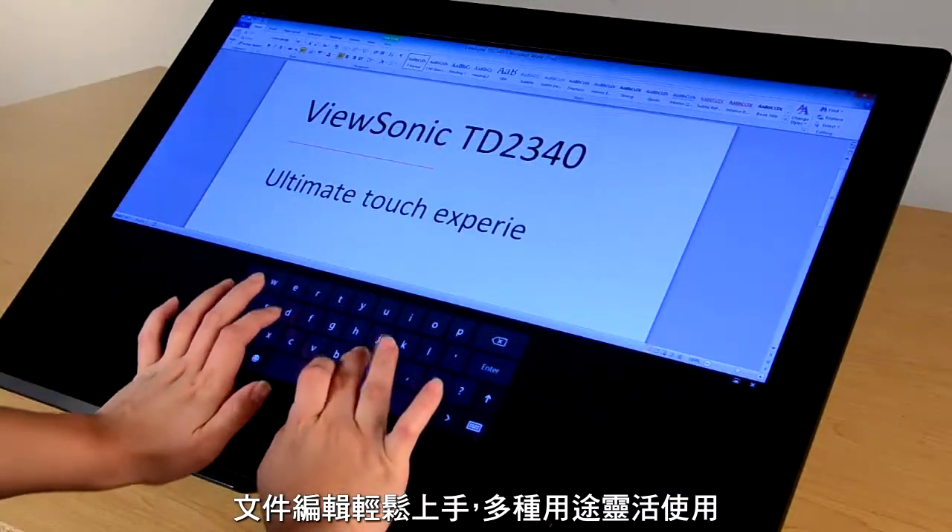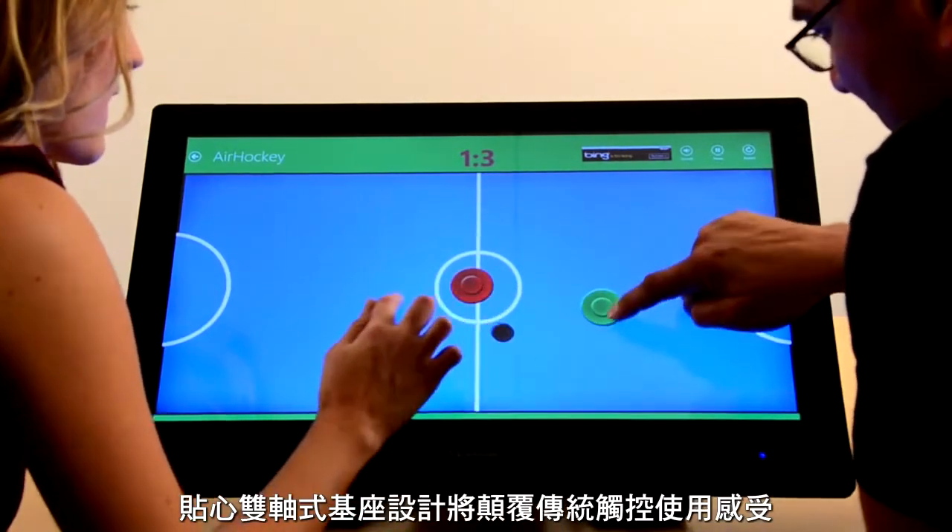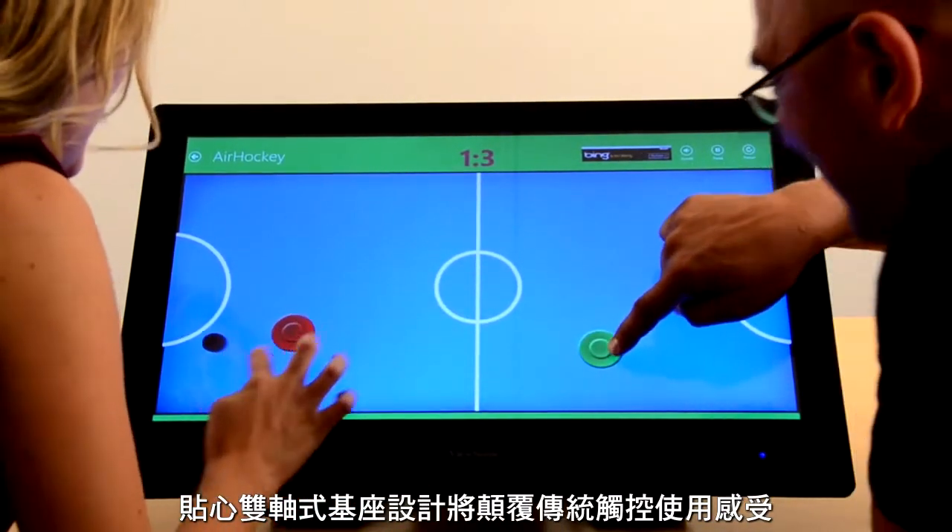Touch type documents right on the monitor, watch movies at any angle, or play games by laying it flat. Any way you like it.